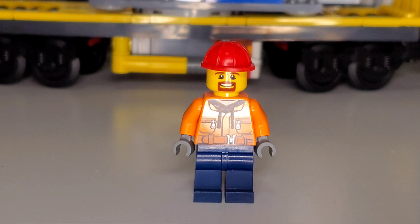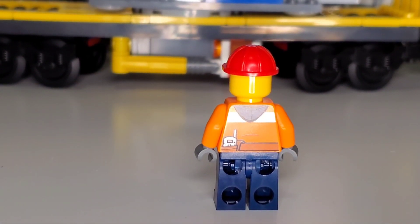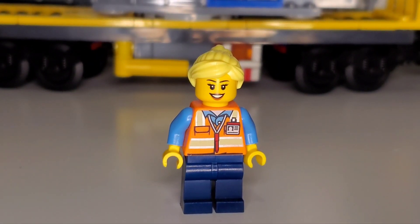Turning this worker around, you can see a grayish hood on the back with a stripe of silver, and a back pocket with a walkie-talkie for communication. The second worker also has navy blue pants but wears a vest instead of a hoodie.